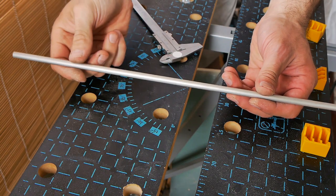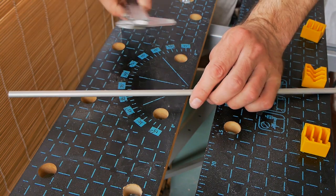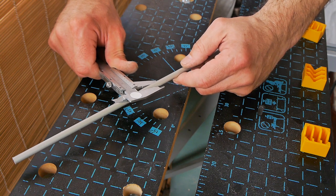All of today's homemades will be made from this tube. It is 8 millimeters in diameter, some sort of aluminum alloy and it's pretty solid. But you can use any steel pipe and maybe it will be even better.